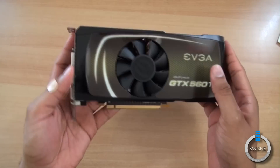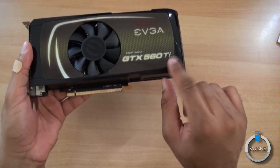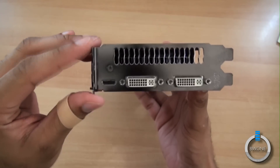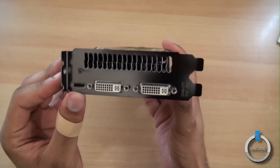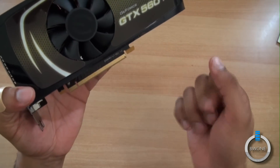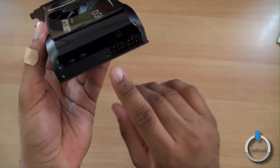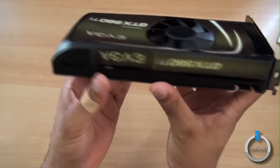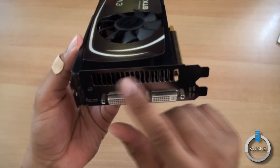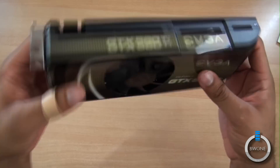There's the card itself. These cards just seem to keep getting bigger and bigger. This is the GTX 560 Ti. On the front, it will take up a double bracket in the back of your system. You have mini HDMI and two DVI ports. This is PCI Express 2.0. On the back, you have two power plugs — two six-pin power ports. You can also see the heat pipe through there as well, and there's a grate at the top with a cooling fan there too. Pretty cool stuff.